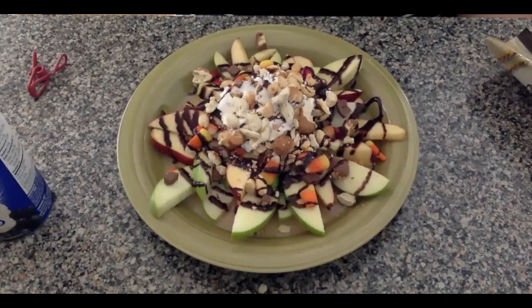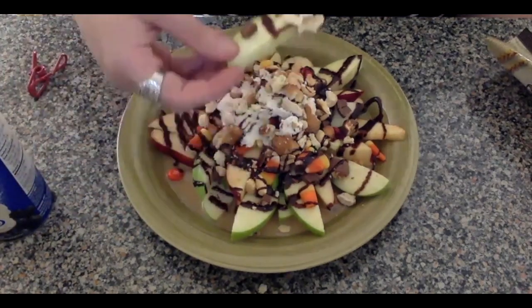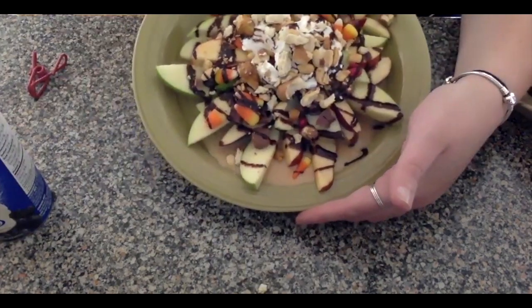Here is my completed plate of candy apple nachos in all of its sugary delicious glory. You can start by taking an apple slice, dipping it in the whipped cream, and ensuring you get all the toppings you want. Feel free to eat them however you'd like and make sure to share them with your family because this sweet treat is delicious. Thank you all so much for joining me for this program — I hope you enjoy your candy apple nachos at home. They are a sweet treat perfect for any cold, crisp fall day. If you made these at home and want to share a picture, please feel free to send me an email at the address below. I can't wait to see what you all made. Have a great day and I will see you all soon. Bye!